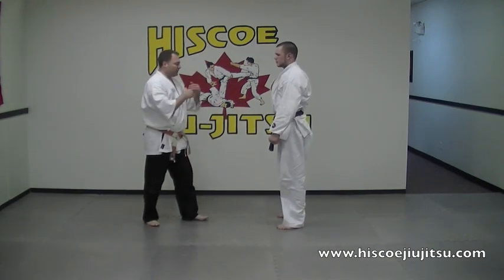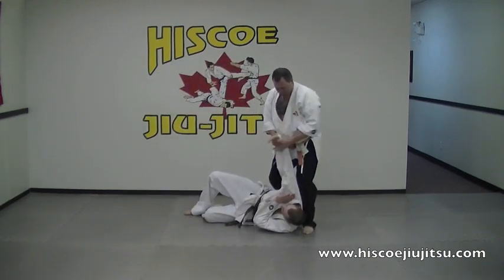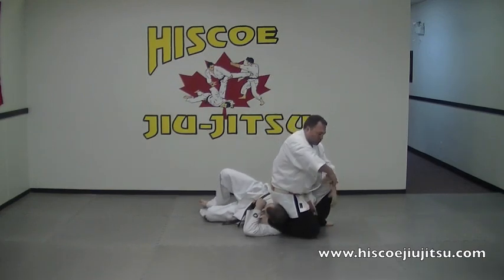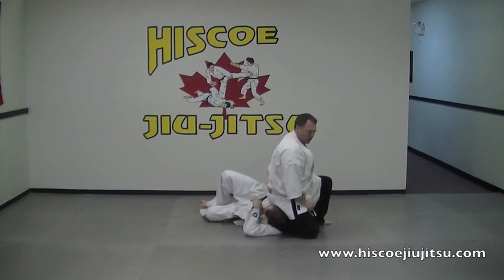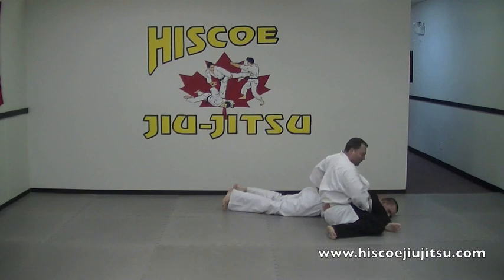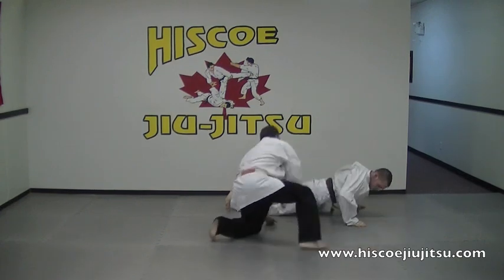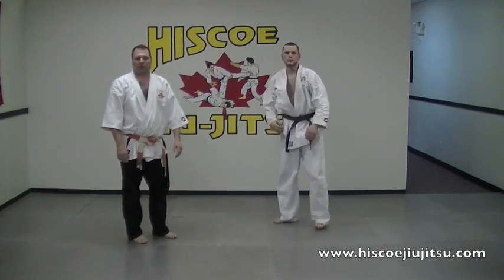So last time: stepping in, behind the head, low, trap, lock. Extend the arm across your body. Knee down, hands, lift. And rolling yourself through. Elbow is bent with the arm across the body, lift, back, and out. So that's our sweeping hip throw with after-throw technique.